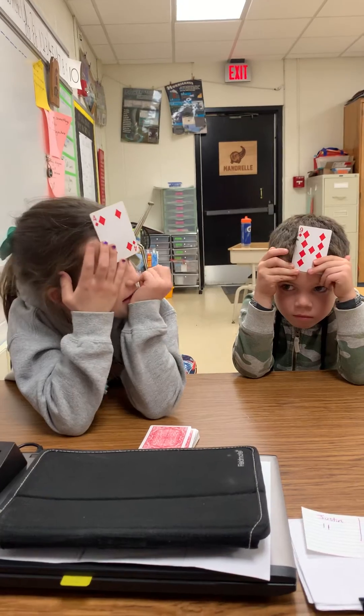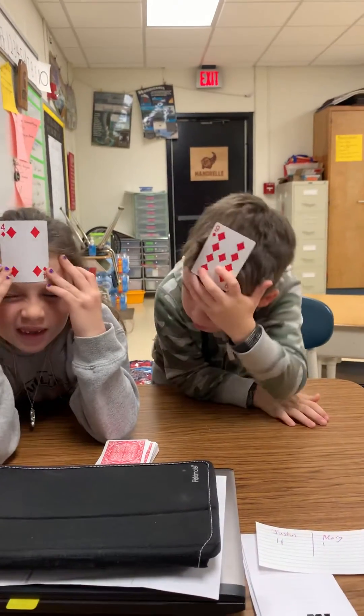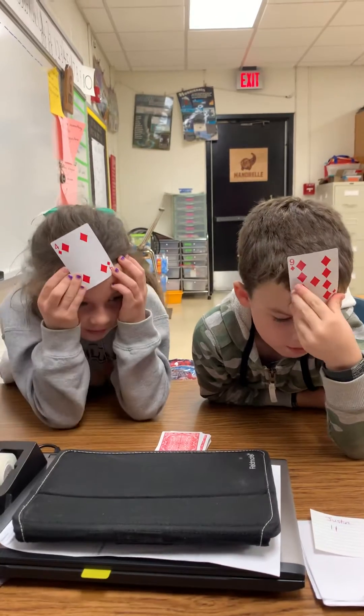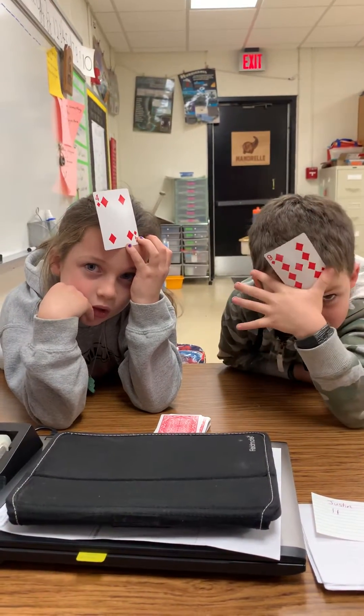I'm the caller. I'm going to tell you what your two cards add up to. You have to guess what your card is. Both of them together add up to 13.